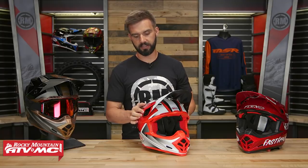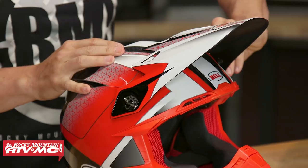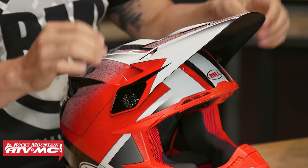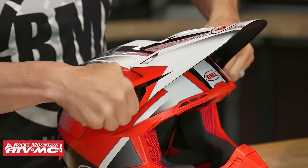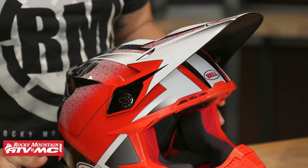When it comes to the visor, it is adjustable. Something unique Bell does is they don't have a center screw — instead you have one screw on each side. I really like their flip-up screws: if you want to adjust the visor, you just pop those up, loosen it to adjust, then tighten them back down. Very easy to use.